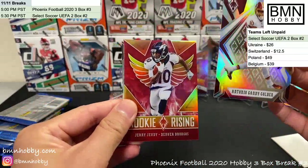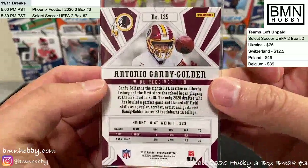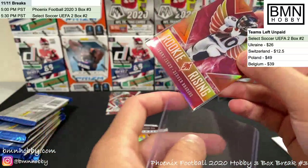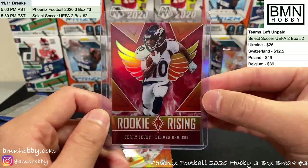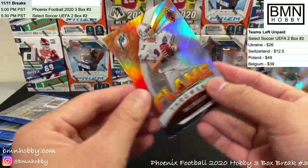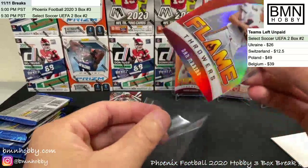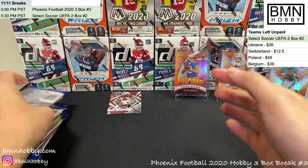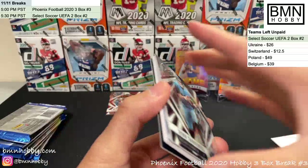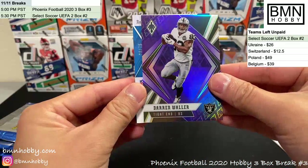Breaks are a great way to learn about cards. Shoot us a message on Instagram if you want to learn more — always happy to educate. Antonio Gandy-Golden silver and Jerry Jeudy red Rookie Rising numbered 157 of 299. Dan Marino Flamethrowers and another Jordan Love. If you're collecting Browns, they don't have many big rookies this year so the checklist is shorter.